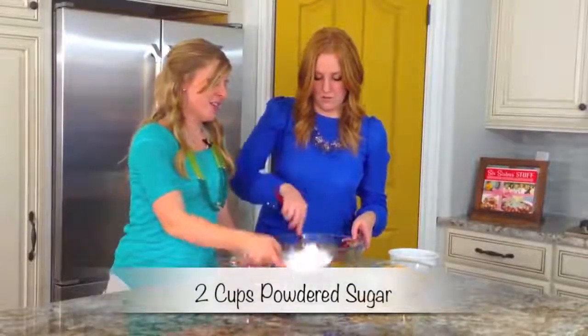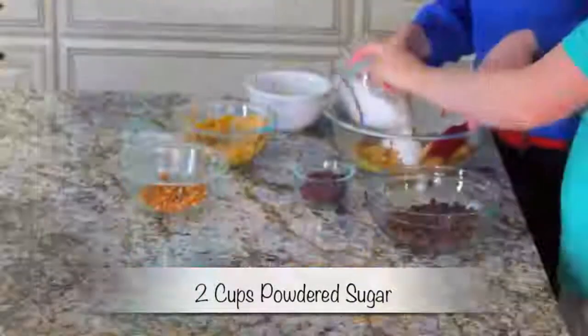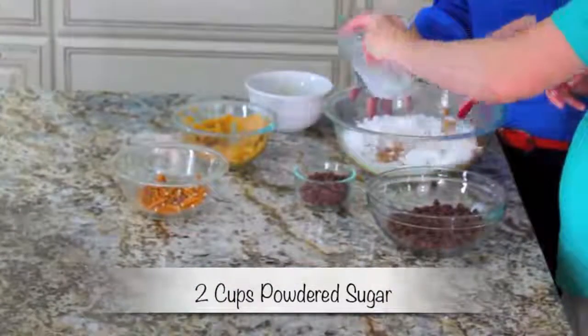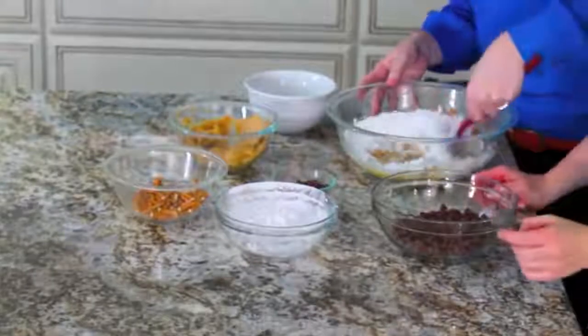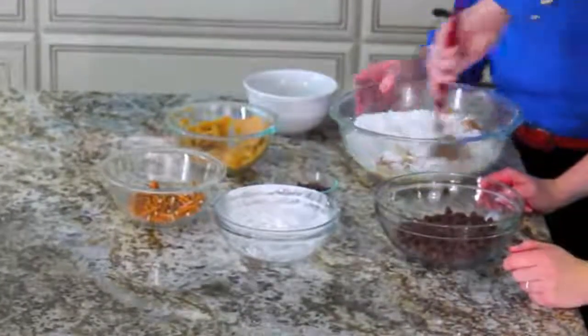Okay, then we're going to add in our powdered sugar — we have about two cups of powdered sugar. Just want to make sure all your pretzels are covered. We'll let you mix that for a little bit before we add our chocolate chips.